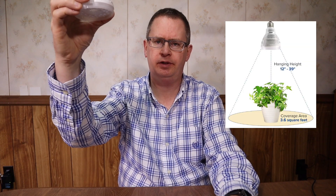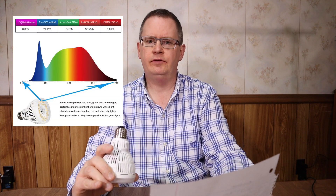I've got some notes pulled off the product page. It's an E26 base. Sansi recommends hanging this between 12 and 39 inches above the plant. Coverage is supposed to be 3.6 square feet. They recommend 10 to 12 hours of use per day. It's full spectrum between 380 and 780 nanometers. The spectral distribution looks heavy in the red, and the color temperature is close to 5000K, so it looks like a white-type grow light.